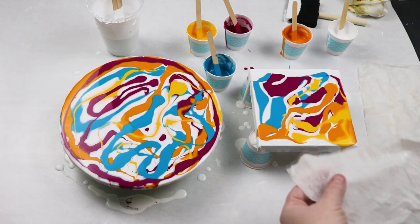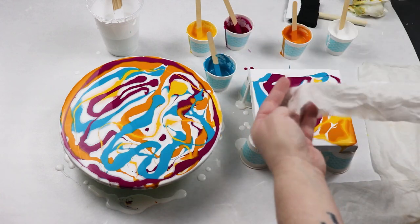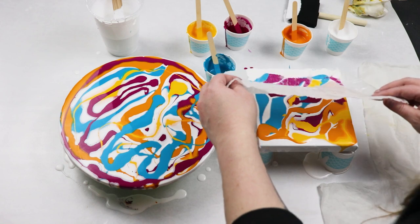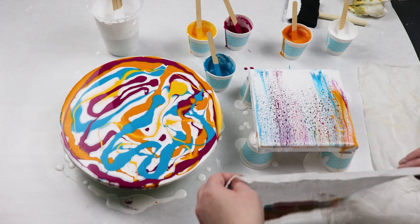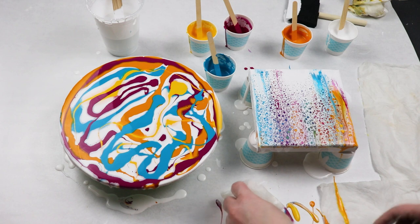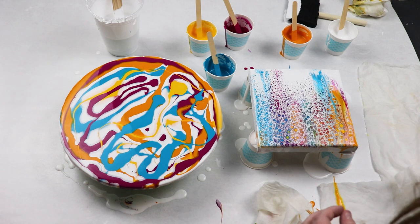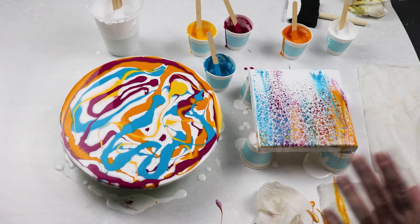I'm just taking my damp paper towel. I put my white down that has the silicone oil in it and we're just going to swipe — and that is awesome. It is so colorful and I'm getting a lot of nice cells. I'm going to go grab my torch.